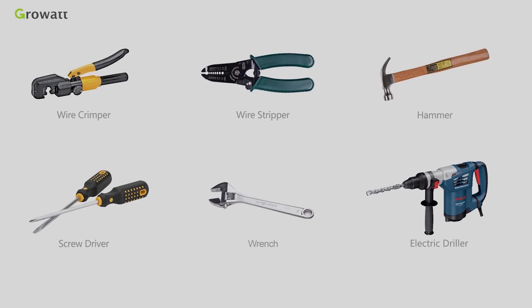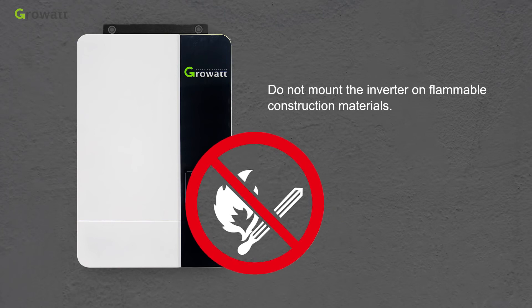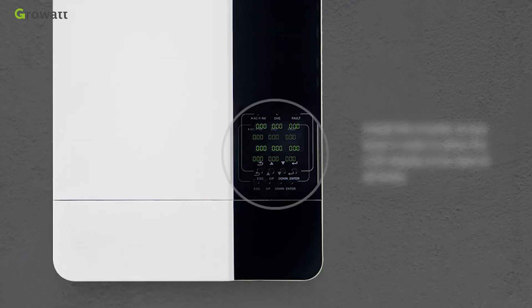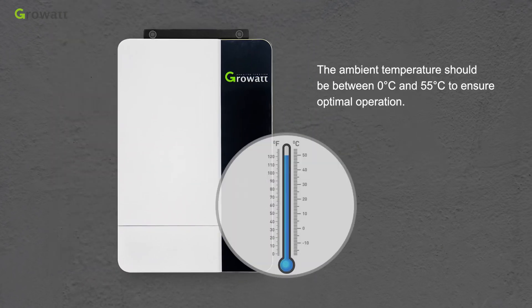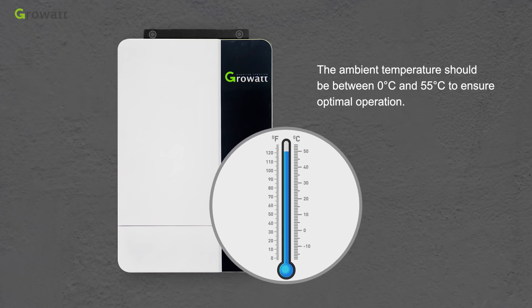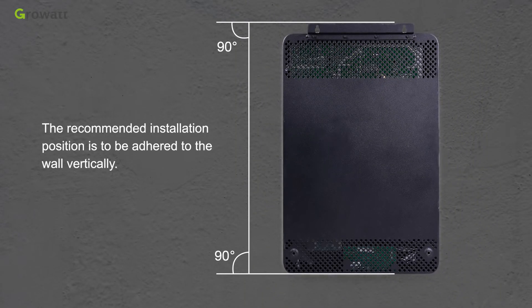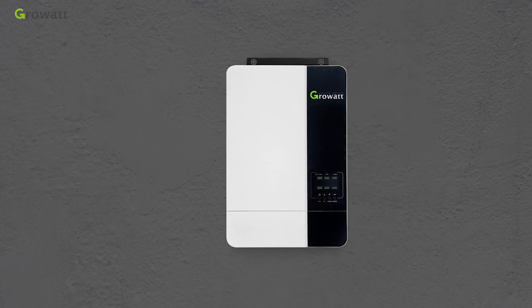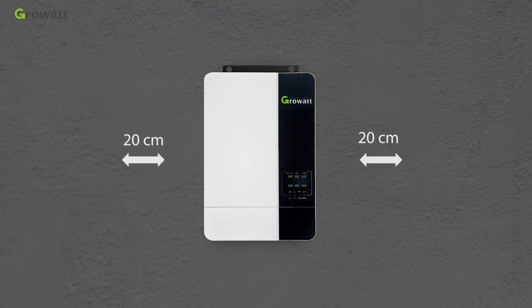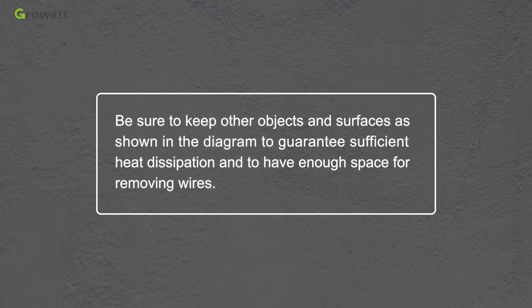Before installation, prepare the required tools. Do not mount the inverter on flammable construction materials — mount it on a solid surface. Install the inverter at eye level so that the LCD display can be read at all times. The ambient temperature should be between 0°C and 55°C to ensure optimal operation. The recommended installation position is vertically adhered to the wall. For proper air circulation, allow a clearance of approximately 20 cm to the sides and approximately 50 cm above and below the unit.